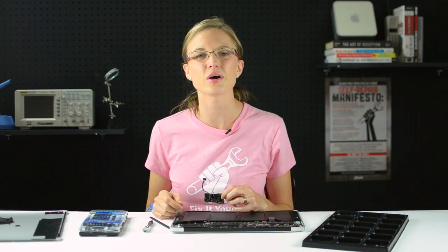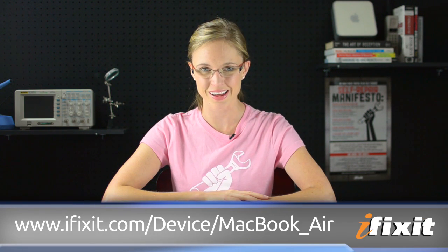And that's it. All I have to do is install my new IO board and reassemble my computer. Of course, you can find all of the parts and tools used for this and many other repairs at ifixit.com. And if you run into any problems during your repairs, there are lots of solutions in the MacBook Air repair guide on our site.